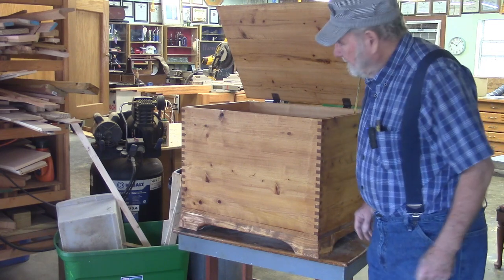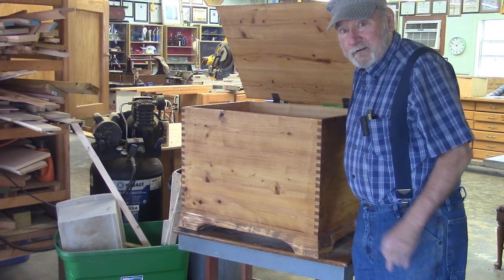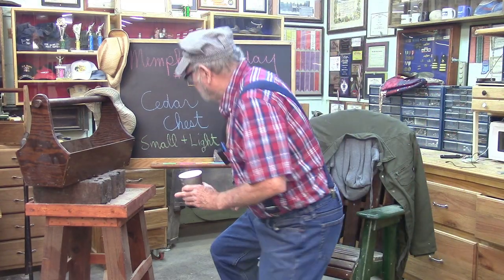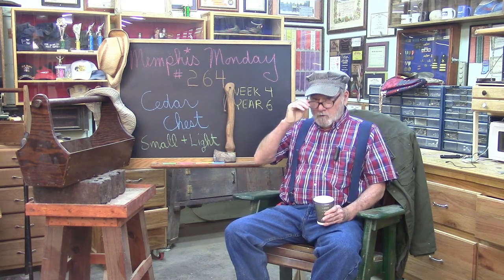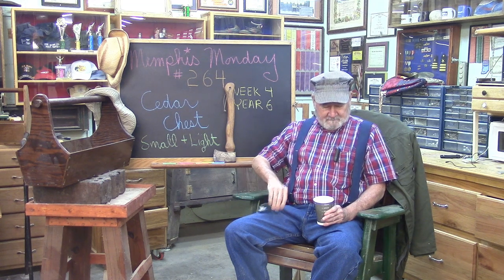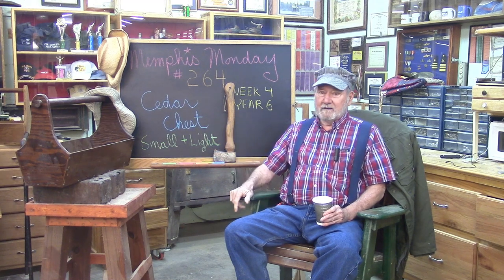Good morning and welcome to the 264th straight week of Memphis Monday. I hope you're hanging in there. Today we're going to build a cedar chest.